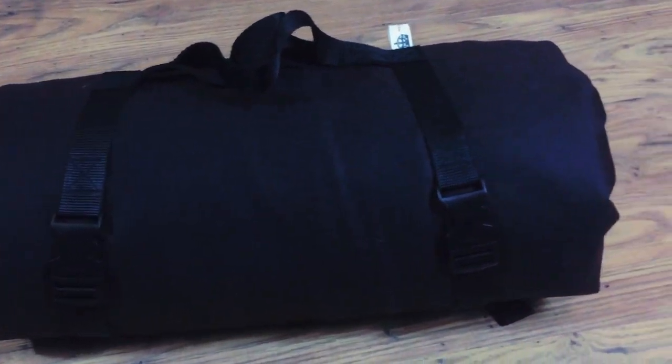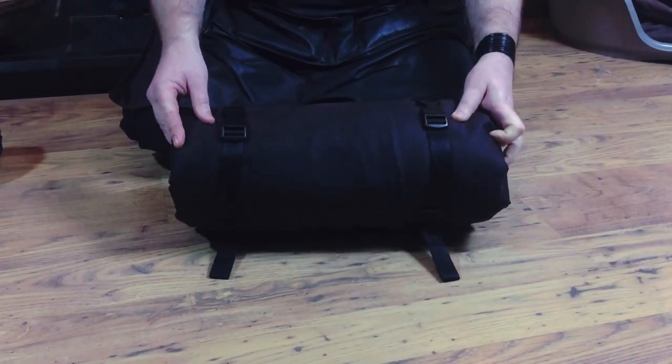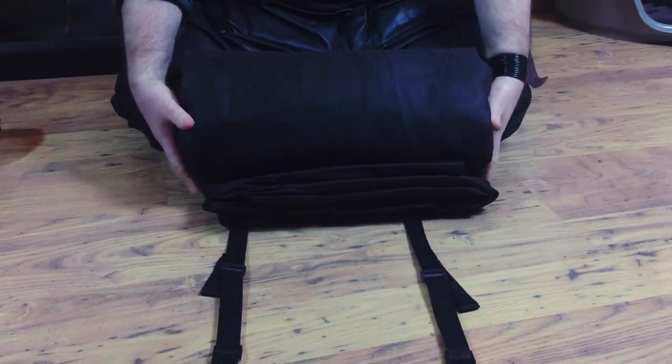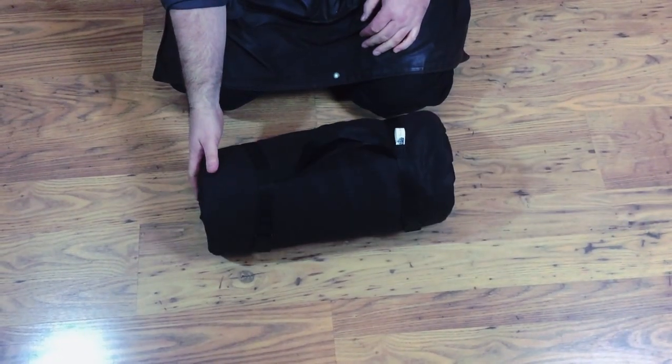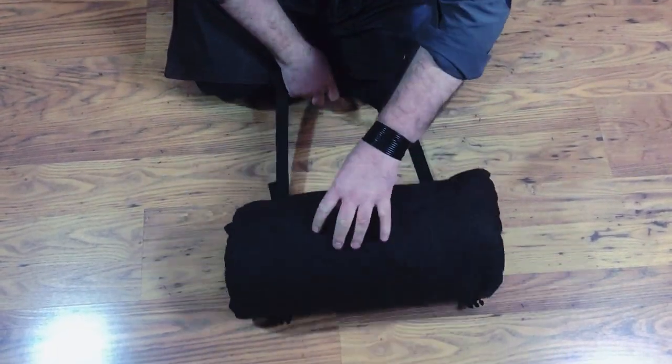This is the extended version — it's the version where you actually get inside it, as opposed to lying on it. This one again comes with a harness, but the harness is bigger than the regular one. So we've got the extended all-terrain one — just undo it there.